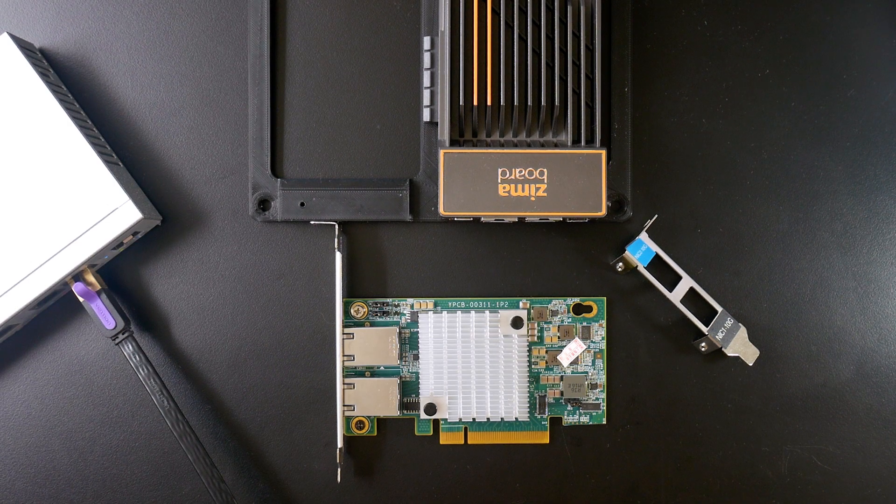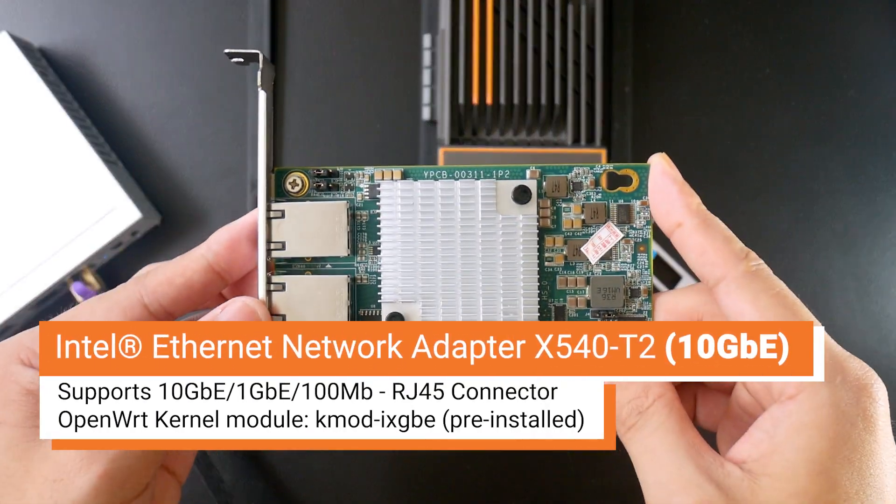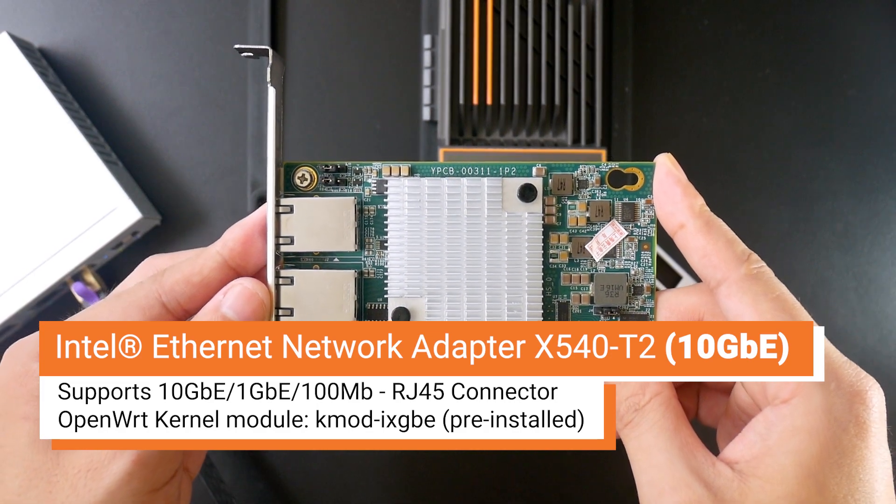Hello everyone and welcome to Vantek Corner. In this video, let's take a look at the 10 gigabit ethernet adapter, the Intel X540T2.